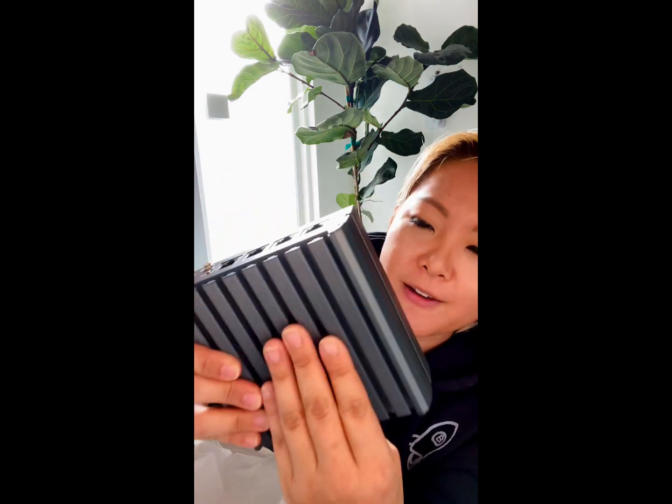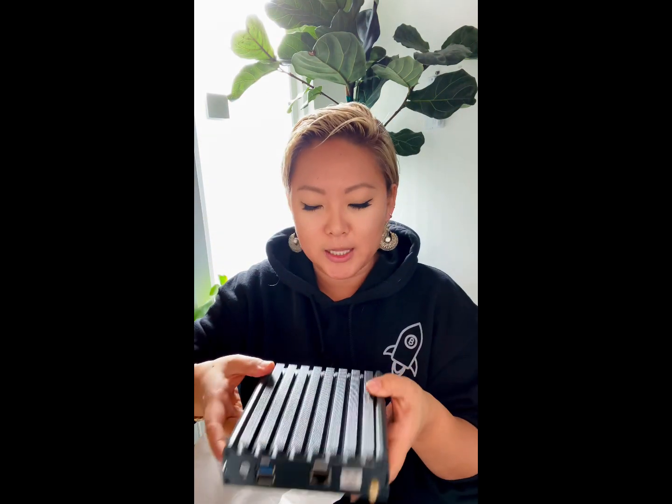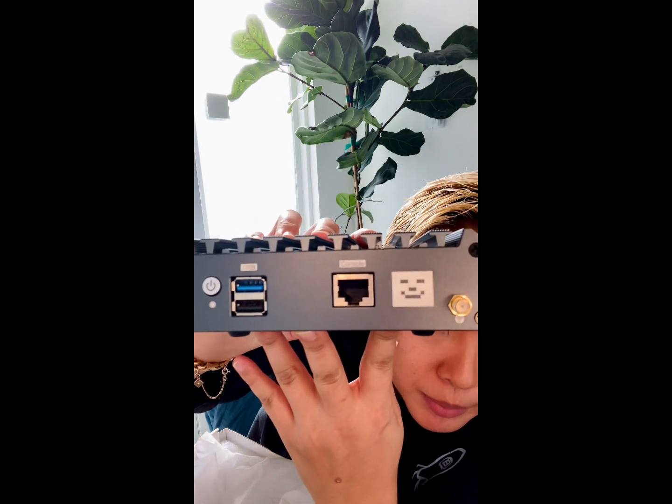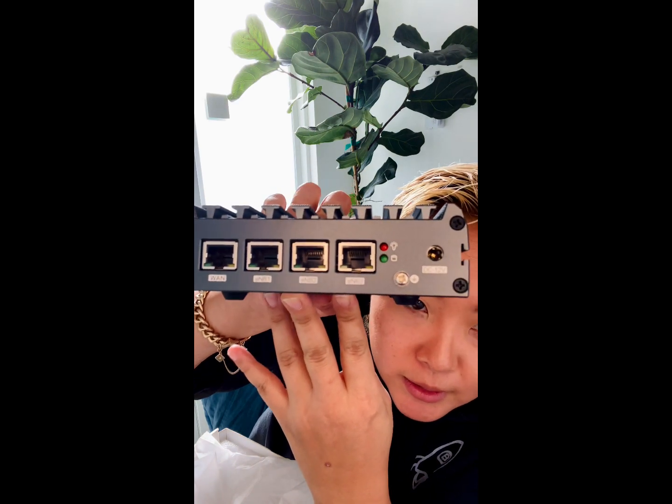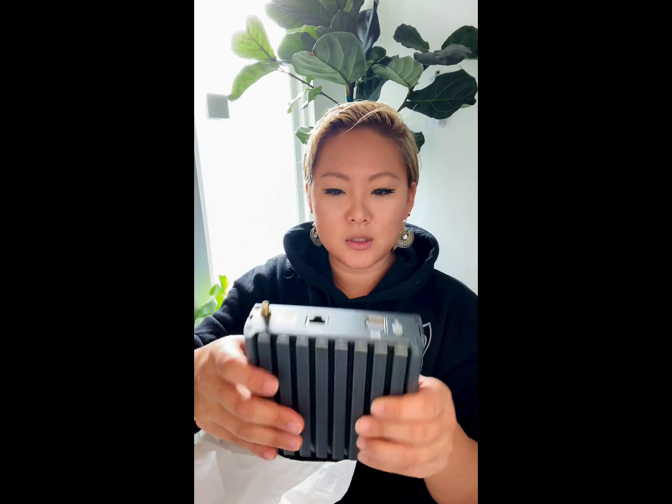Looks like this is the miner. It has a great weight — like a good watch, you know it's a good product. Doesn't look cheap at all. Nice chrome matte finish, very small which I like. This is what the front looks like with the power button, console, and USB. Such a good, cute design — I'm all about design. And then this is the other side.